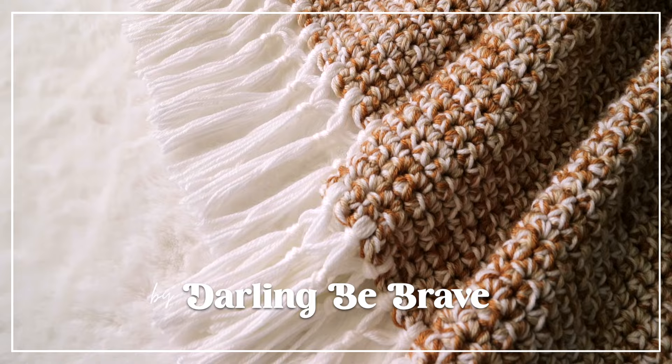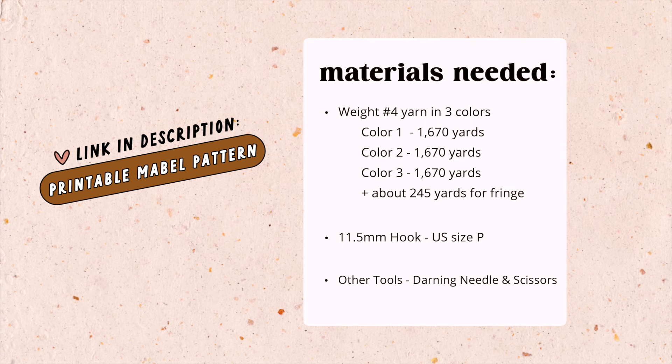First things first, here's a list of materials that you'll need. In case it's helpful, I have a printable version of this pattern available in my shop — it'll be linked below — with more detailed information and different size instructions.